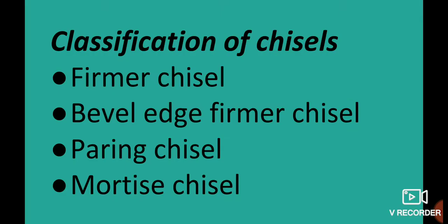Classification of Chisels: Chisels are classified into Firmer Chisels, Bevel Edge Firmer Chisels, Pairing Chisels, and Mortise Chisels.